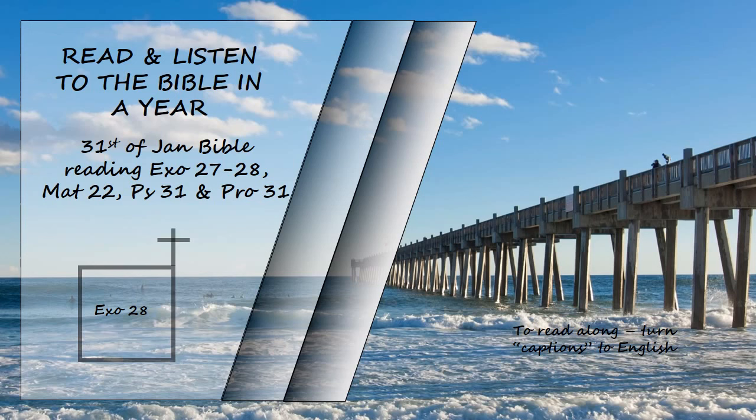They are to make these sacred garments for your brother Aaron and his sons so that they may serve me as priests. Make them using gold and blue, purple, and scarlet yarn and fine linen. Make the ephod of gold and of blue, purple, and scarlet yarn and of finely twisted linen, the work of skilled hands. It is to have two shoulder pieces attached to two of its corners so that it can be fastened. Its skillfully woven waistband is to be of one piece with the ephod and made with gold, blue, purple, scarlet yarn, and finely twisted linen. Take two onyx stones and engrave on them the names of the sons of Israel in the order of their birth.